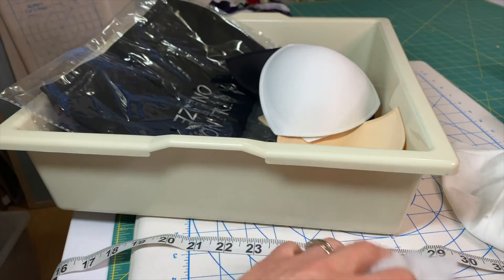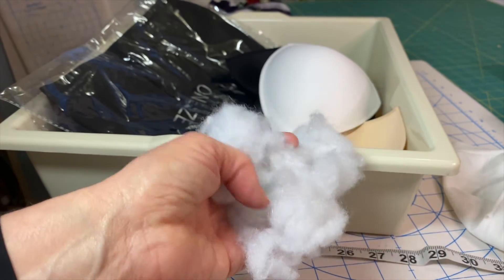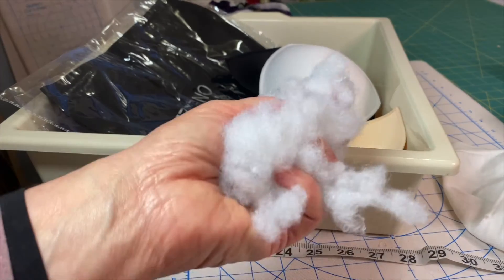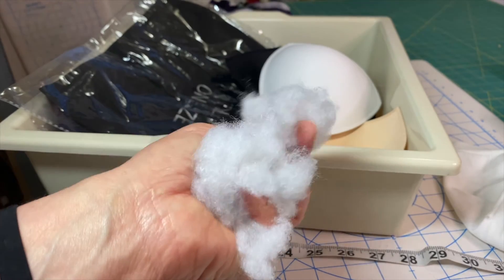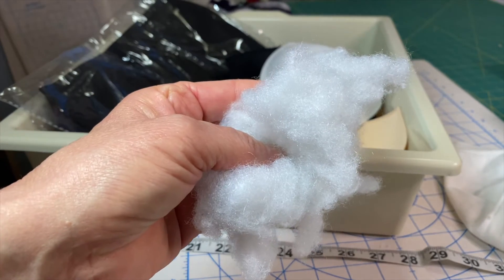The next thing is the filler. You need filler and it fills in all the extra spaces, especially if you only use one or two inserts — then you'll need even more filler to shape it correctly.